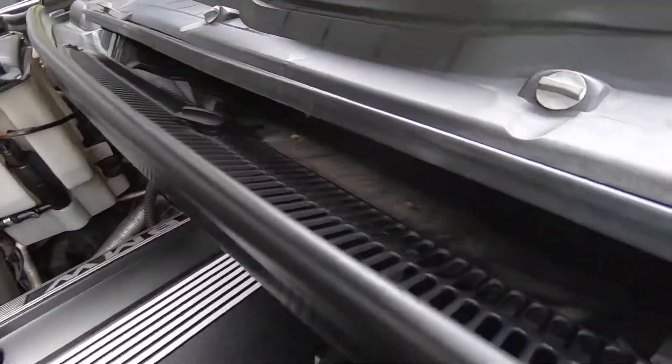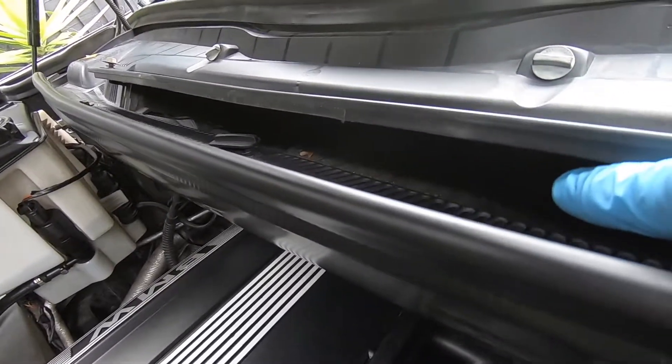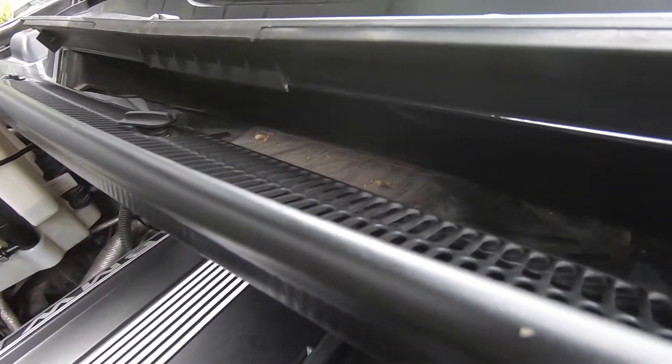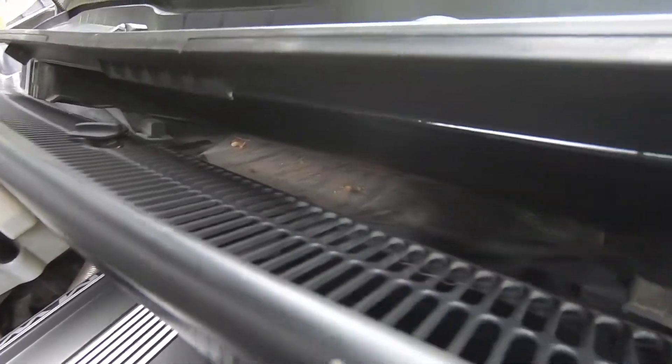Before we go any further, you might be able to see down in the aperture there — there are a few odd leaves and some dirt and debris. It's worth just getting a vacuum down there if you can, or even just getting your hand down there with a damp rag to give it a wipe out and get rid of those loose bits.